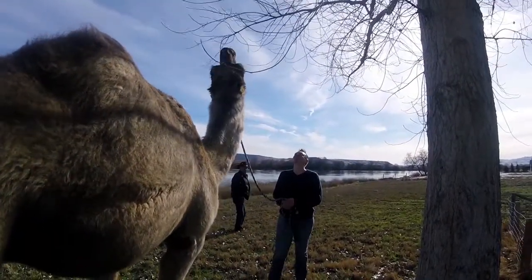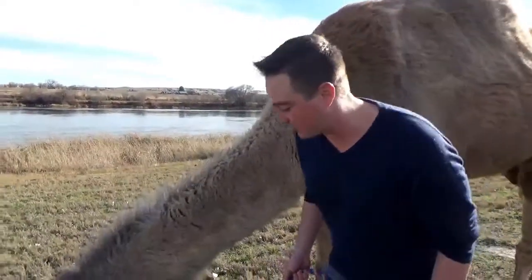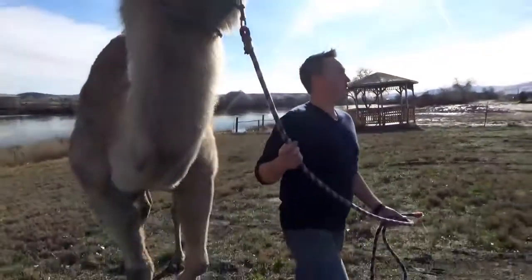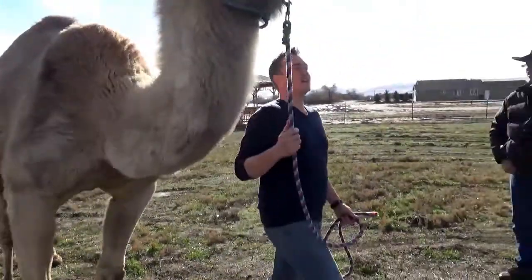An adult camel can weigh up to 1,600 to 1,700 pounds. Last time I had him on the scales, he was 1,960. What type of scale do you use? A truck scale.